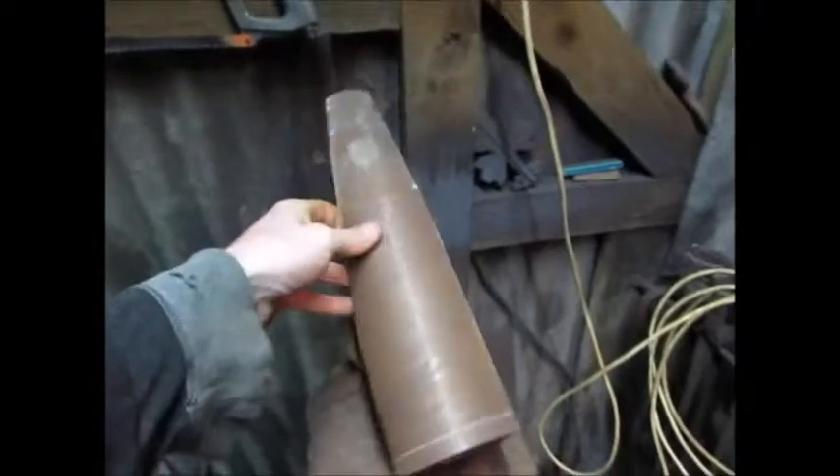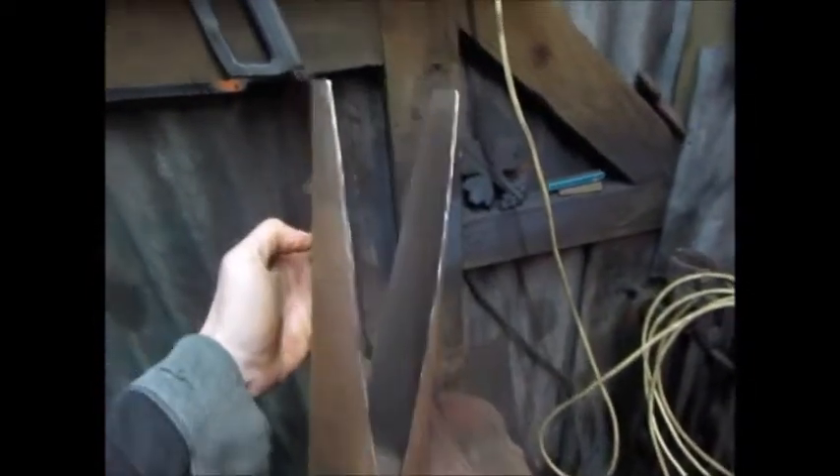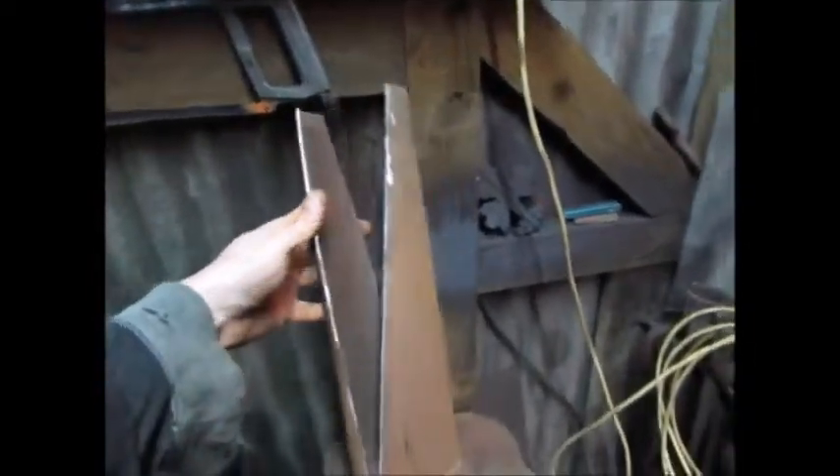Once it's cut, the finished piece should look like this. Now we've just got to fold them in and weld it and work it round till it's round.